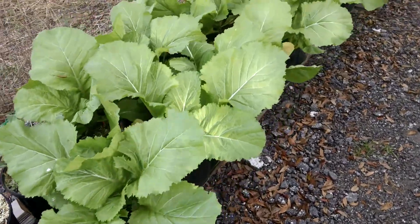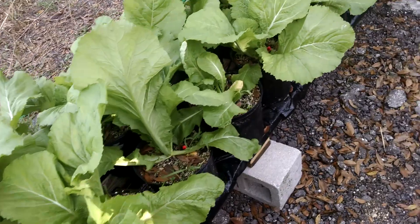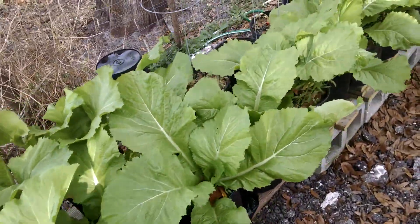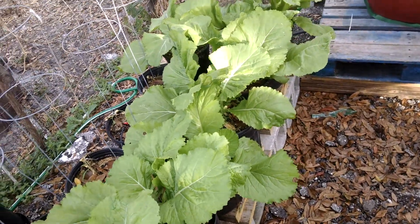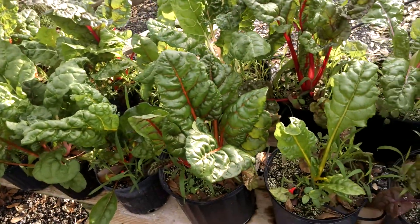I think we're going to give them another week and then we're going to harvest these guys because they're pretty much finished. If we let them grow any more — another week or so — their leaves might get bitter. Kind of the same thing goes with the Swiss chard.